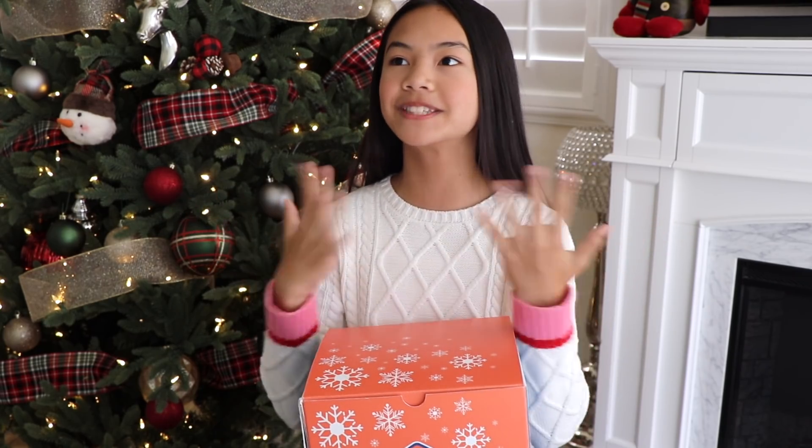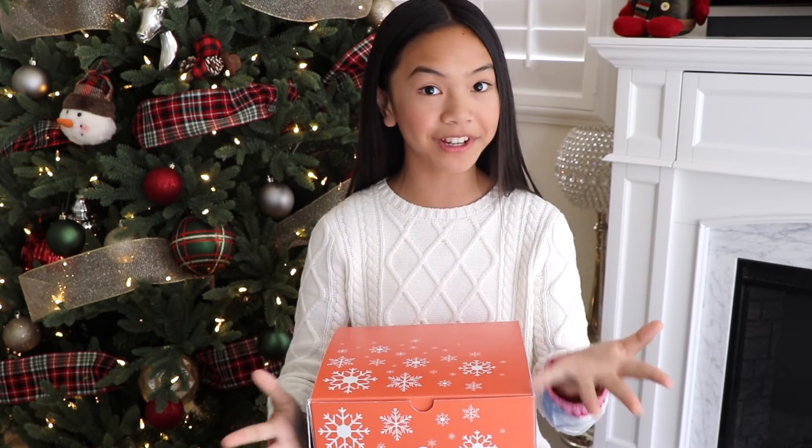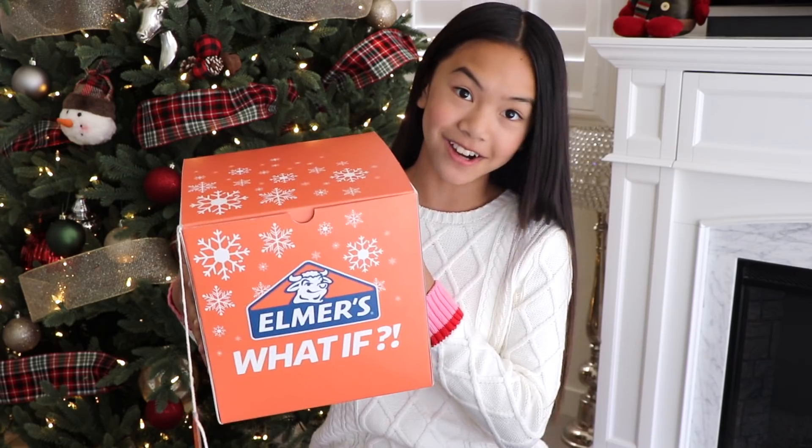I'm still freaking out inside right now. Like Everything Nim? She's one of my favorite YouTubers, and most of you guys are probably familiar with her. So thank you, Everything Nim, for sending me this. I'm so excited to unbox this with all of you. So let's get started.